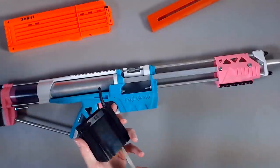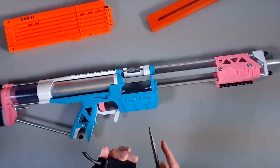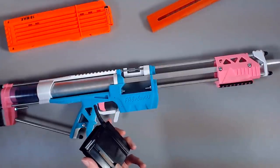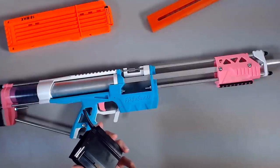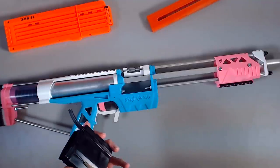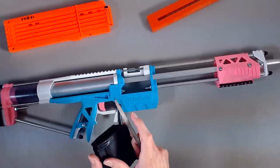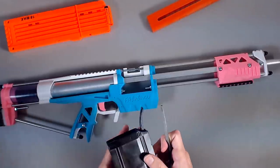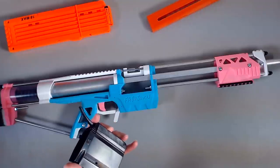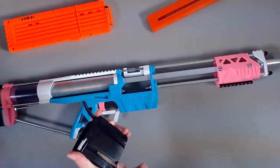Thinking about it — if I do enjoy the system, I only have one blaster that can currently make use of the Katana mags properly, which is this Caliburn or Fabu Burn. So I suppose rather than manipulating the magwell here, I could manipulate the adapter. If the adapter is modified to work with the Caliburn and I end up getting a Longshot or something else that could use Katana mags, I could just buy another adapter — about 15 bucks for a mag and adapter.